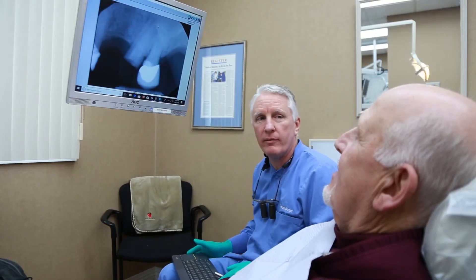Generally implant treatment starts when the tooth is removed, and once the tooth is removed you have to usually graft the area to preserve bone so that there's bone there for the implant.